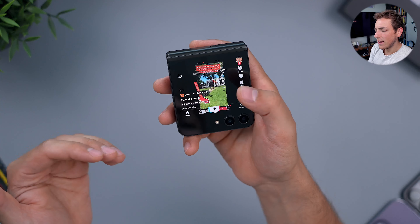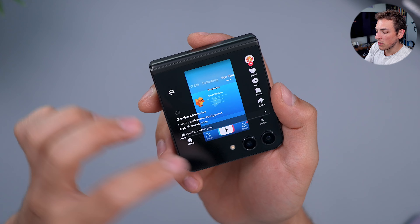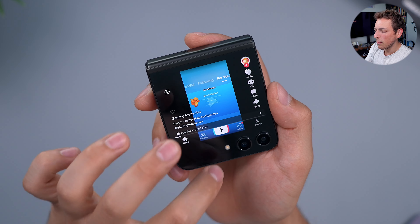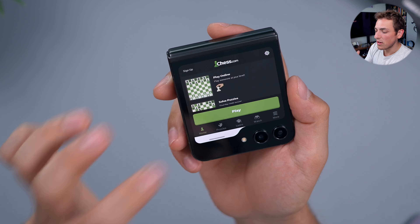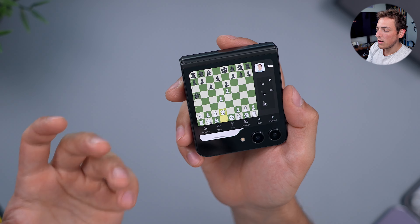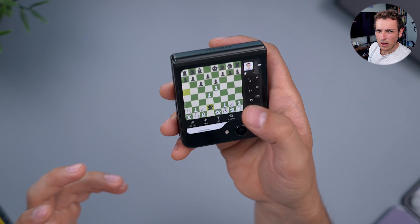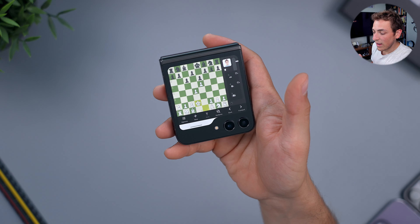The only issue I've noticed is that apps crash on the cover screen quite often, and it's not technically a supported feature by Samsung, at least not yet. With GoodLock Launcher, you can add any apps you want and just open them. Something like TikTok isn't going to work super well because everything's very tiny and crunched up, but you can use it to watch while keeping the phone closed, which also uses much less battery since it's a smaller display. You can even play chess on it, keeping it closed with one hand, and from a distance it doesn't look like you're completely on your phone.